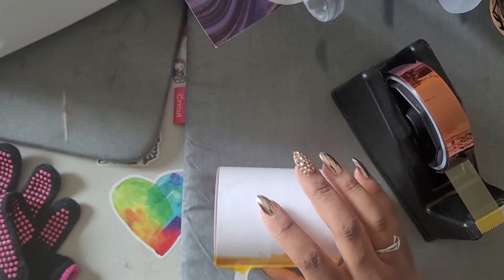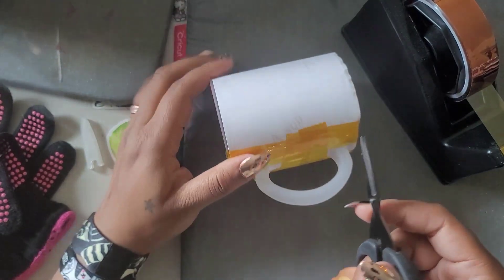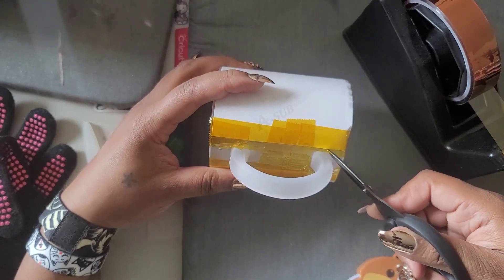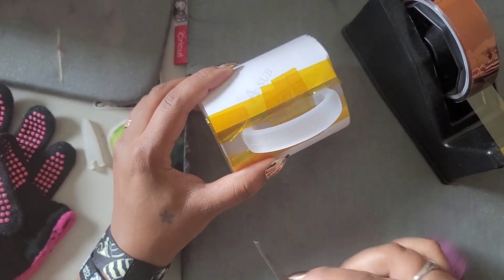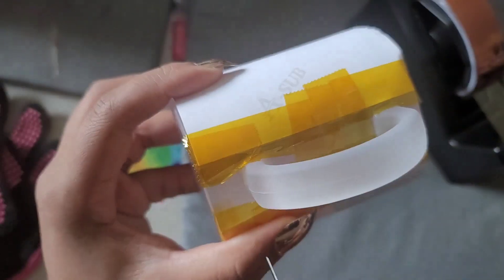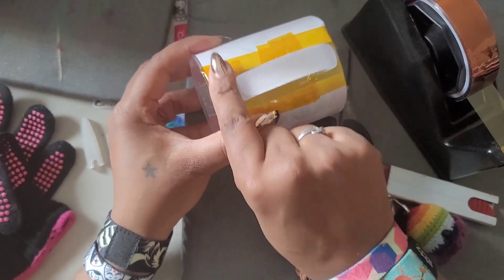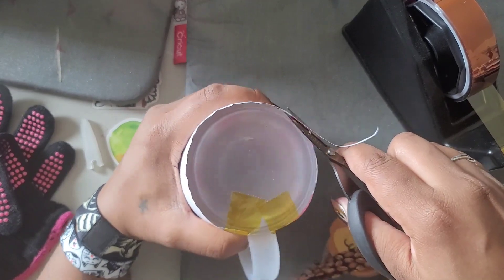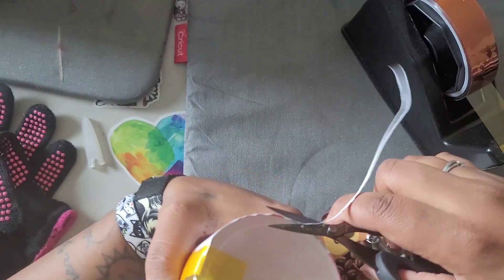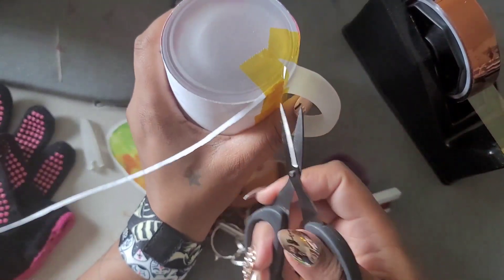Take your scissors and slit the tape right where the handle is so it lays down flat. Do the same on the other side so both sides lay down. There's also some extra paper at the bottom — use the cup as a guide and cut that extra paper off around the bottom edge.